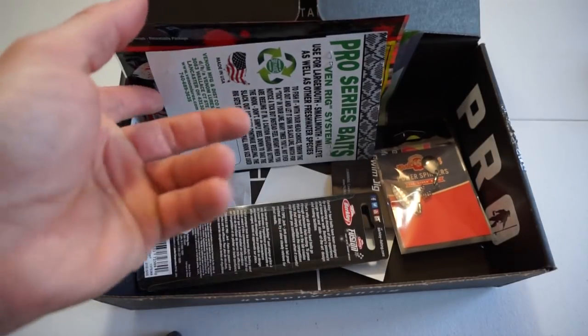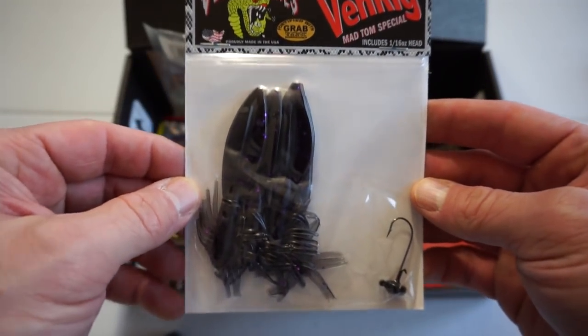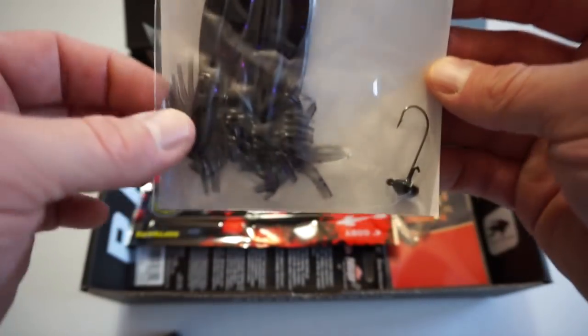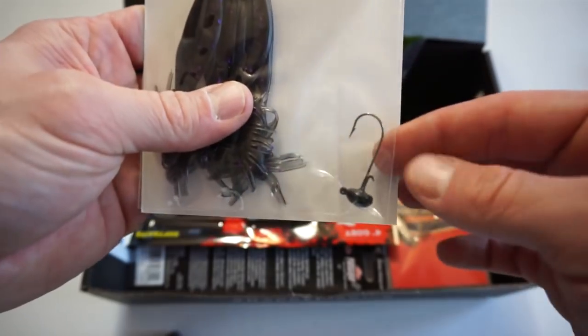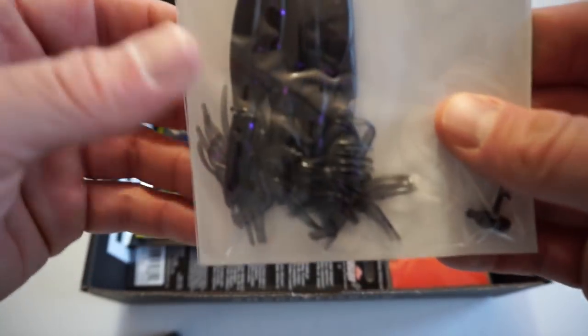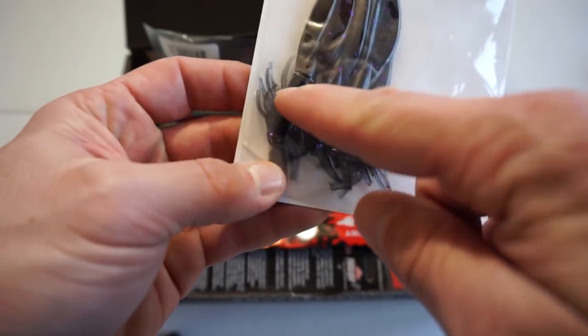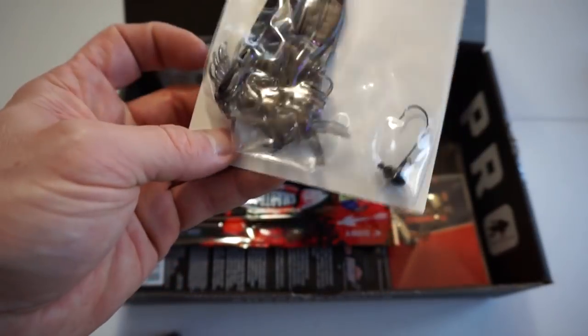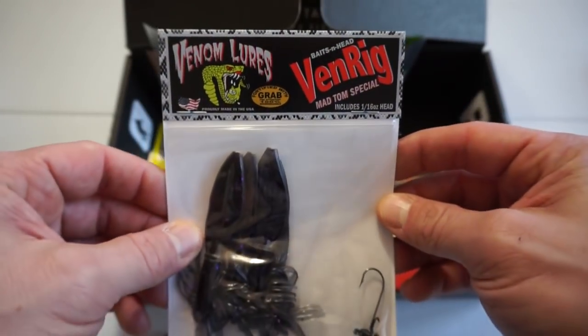Moving on, we have a Mad Tom by Venom Lures. Looks like we got a couple of soft plastics and they also included a jig head in here. Looks pretty good — I'd definitely give it a shot. Looks like some sort of spider or something with some tentacles there. This bait retails for $4.99. I'll definitely give that a try.